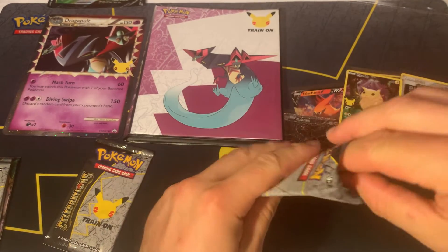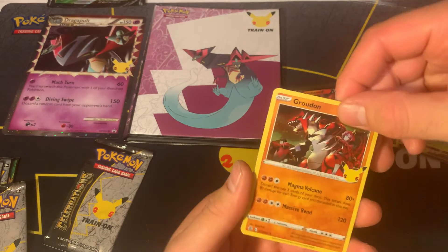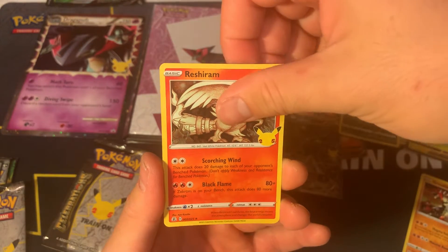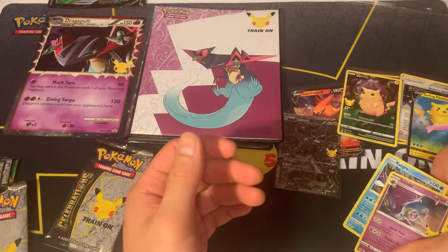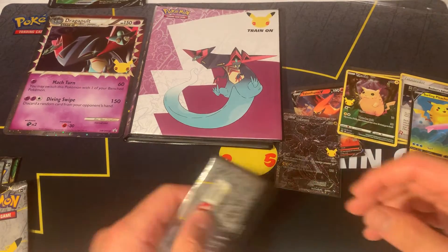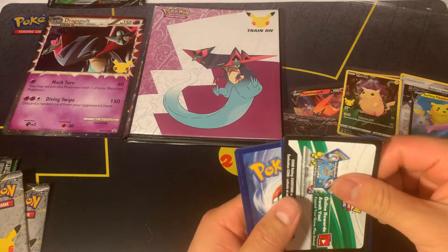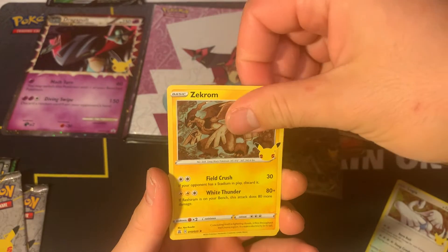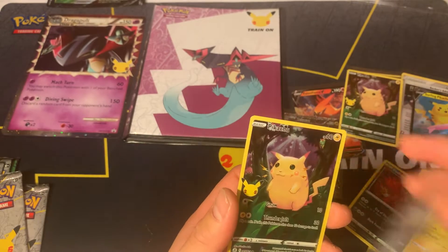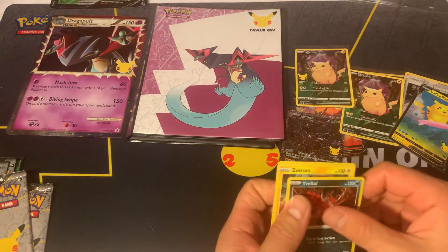I don't think I've pulled a Blastoise yet so hopefully we can pull a Blastoise or something like that - possibly one of the base set Pokemon. Got a Reshiram, got a Kyogre. I thought I'd pull the Blastoise right now but got a Lunala instead. Let me know in the comments if you guys like Celebrations packs and if you've had any good experience pulling from them. So Zekrom again, Eevee, and another Pikachu - three Pikachus in all one session. Hoping for better pulls but that's what we got.